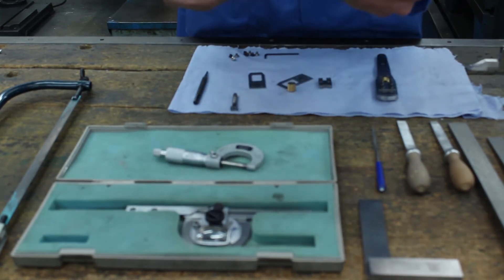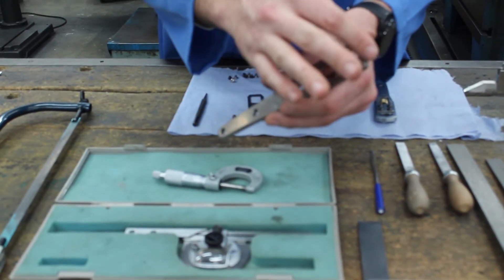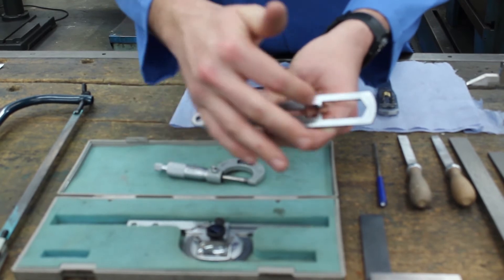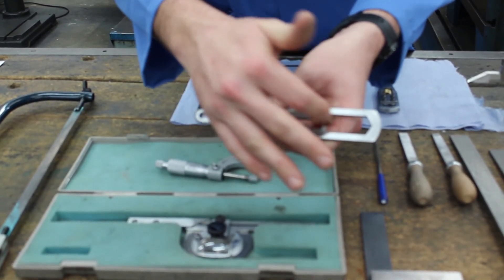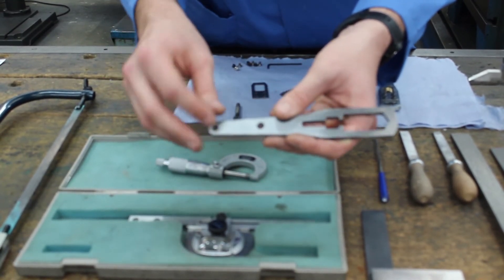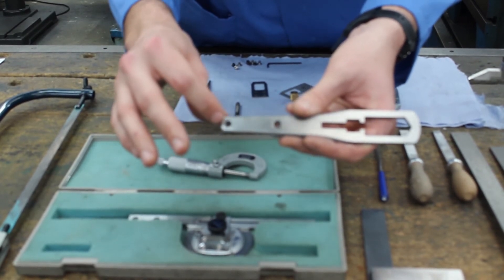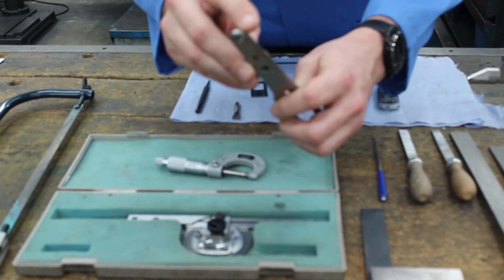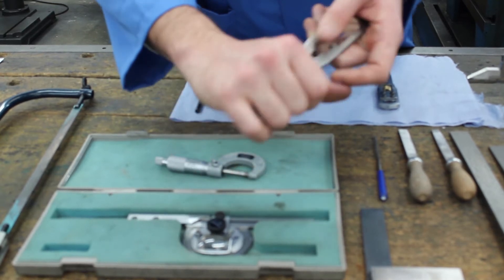The next step is the handle. The first stage of the handle is, after cutting to length, we are going to file down this 25mm radius. Then we are going to use drills of various sizes to drill holes to enable us to cut out and file down this internal section. Then we are going to drill and tap this hole here, drill, ream and countersink this hole here. Then we are going to do the 8mm radius on the top and the 3mm radius along the sides to create a nice handle to hold.